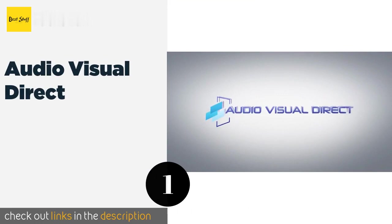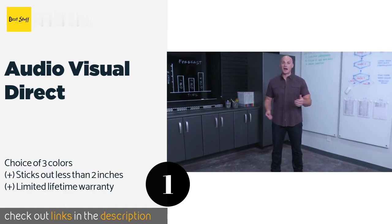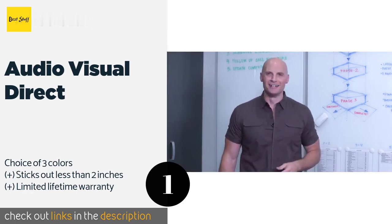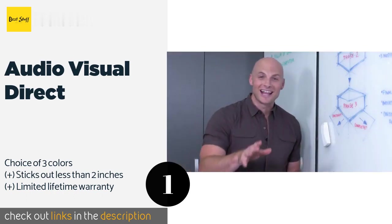The first product on our list is Audio Visual Direct. If you're looking for a sleek and elegant solution, the Audio Visual Direct with its smooth glass surface should be on your comparison list. It lasts longer than traditional whiteboards and erases quickly without leaving any marks behind. The price is around $129. Check out the product link in the YouTube description below.